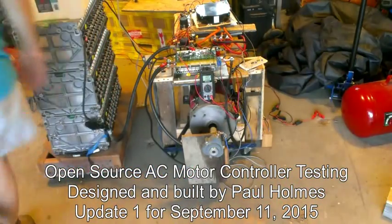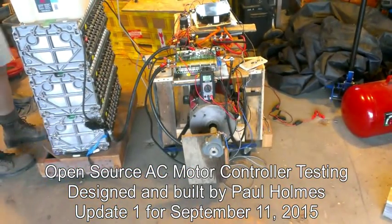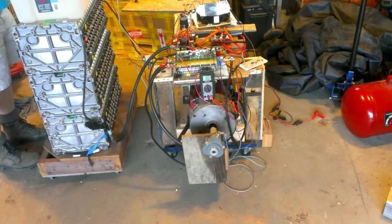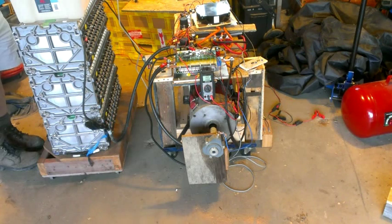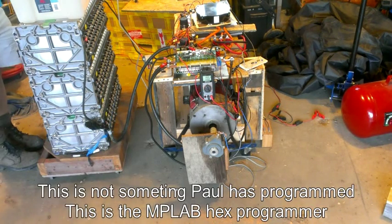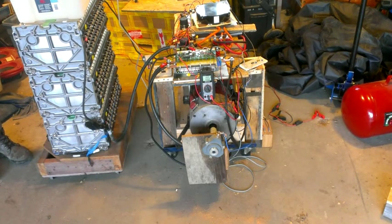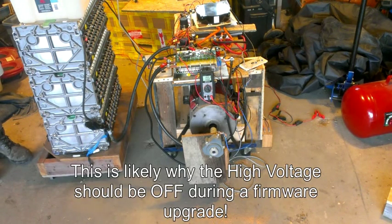It is September 11th. We are putting the new HEX file in, which is called sensorlessfoc.hex. I'm going to hit the program button — you can hear all the clicking and stuff that goes on when we actually program the controller. Here we go. Programming. Erased. Programming. PassCot 1. Programming complete.